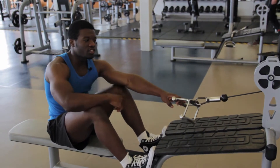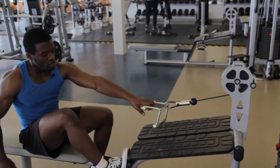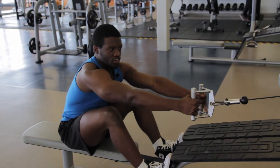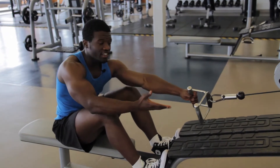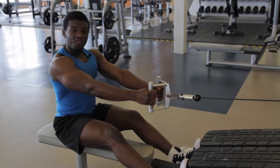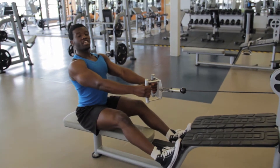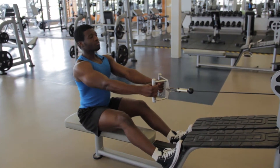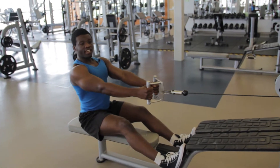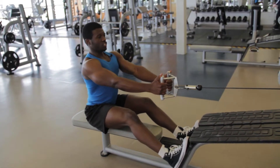First thing you want to do is adjust it to the desired weight. Place your feet up, then grab the handle — you can use different handles, that's totally up to you. Push your body back. Now, before you even start the movement, I want you to be in a correct posture position. When you're set up like this, you're simply going to be setting yourself up to achieve the best results.